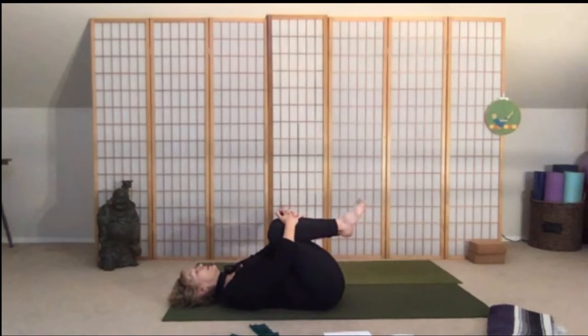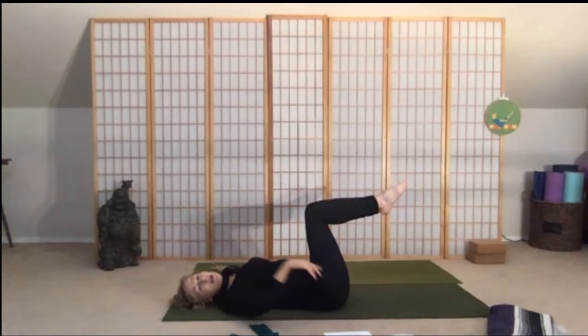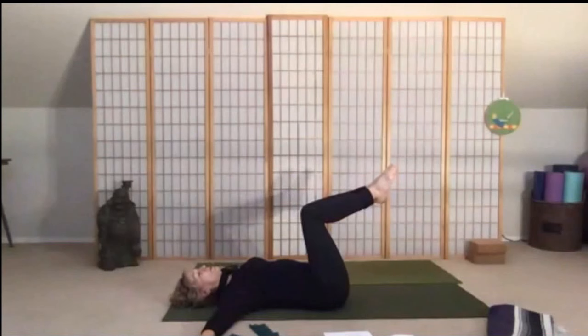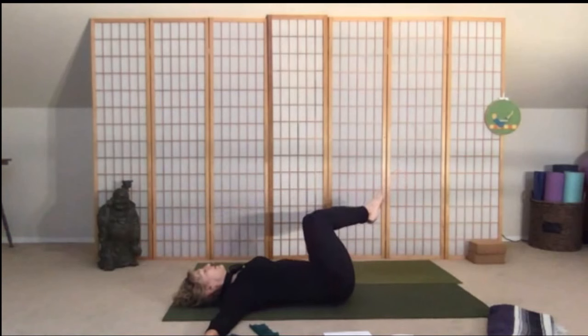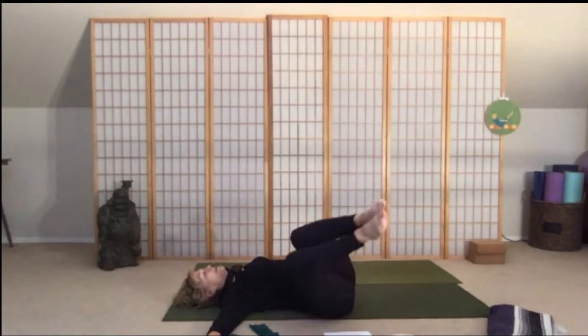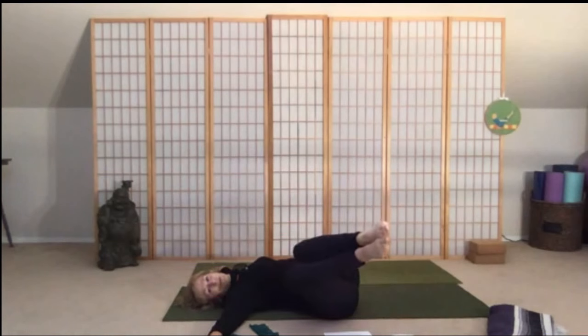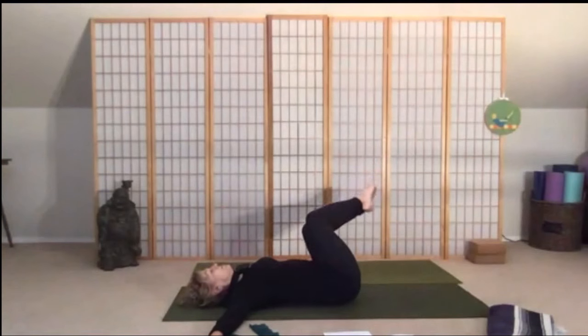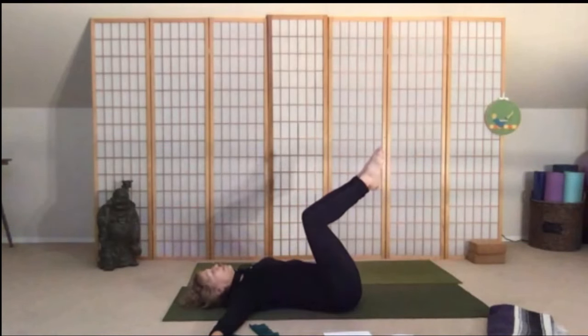Come to the center, bring your arms into a T, bring the knees back over your hips so the legs are in a 90-degree angle. Keep the knees and inner thighs together — we'll work through the obliques. You're going to drop your knees to the right, not all the way to the floor — keep them hovering a little bit — come back to center, then drop your knees to the other side. Continue for four more: right, center, left, center.